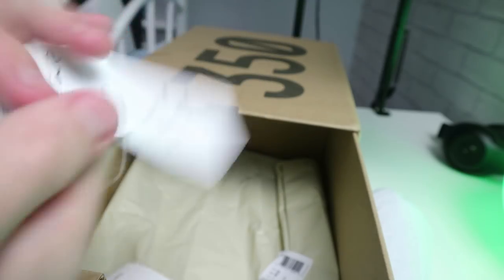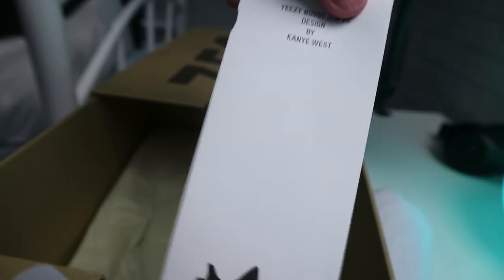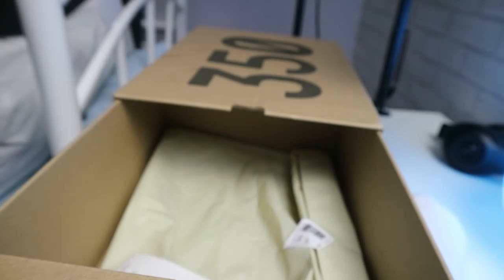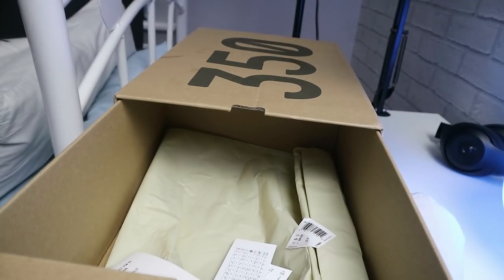You also get tags with them — by Kanye West — just to help convince people they're real if you want to. There's a wide range on the site, and I'll show you me wearing them now.